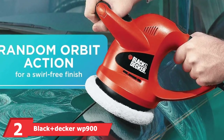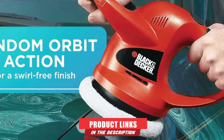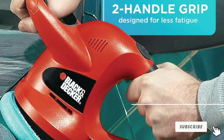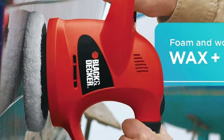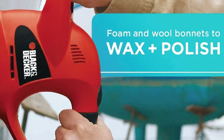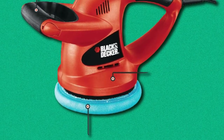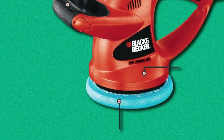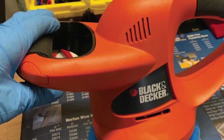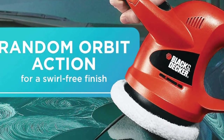Moving on to number 2, the Black & Decker WP900 Random Orbit Polisher. The Black & Decker WP900 is the best car buffer and polisher for the money on our list — an effective and powerful polisher without a massive price tag. Accuracy is a breeze with its comfortable double-handled design, and a 10-foot power cord will allow you plenty of reach. It comes with two different polishing bonnets: a foam applicator bonnet for applying waxes and sealants, and polishing bonnets for polish application and a showroom finish. It offers high quality and power that far exceed competitors in a similar price range. A minor drawback is that the included buffers are not that high quality, so you may need to purchase aftermarket ones.